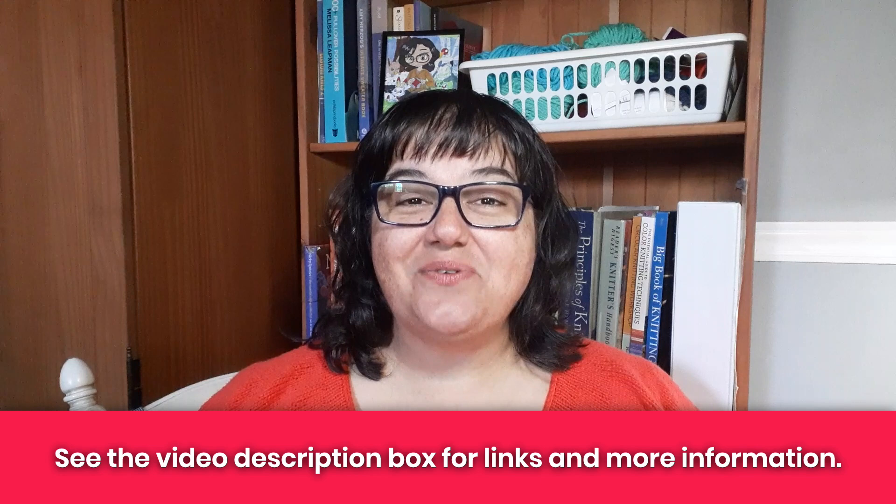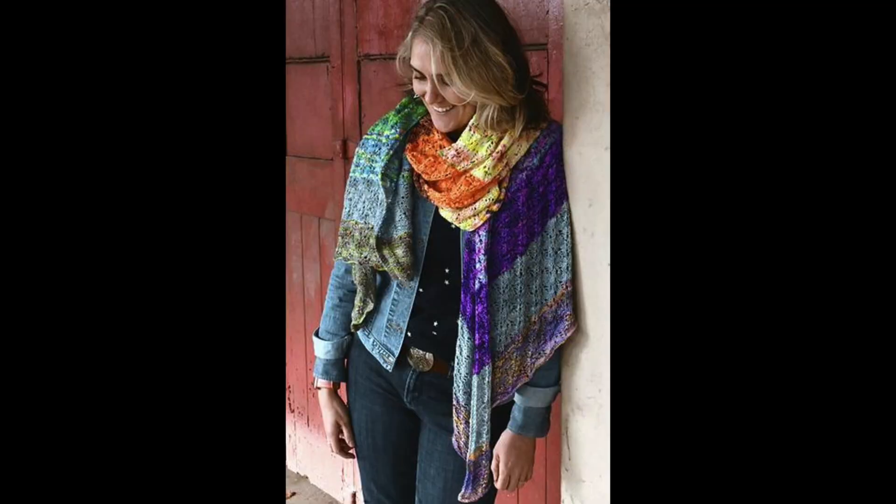But before we look at those patterns let me just say hey, I'm Tanya here at Nerdy Knitting. I'm a certified knitting instructor and a knitwear designer, and my goal is to help you become a confident, adventurous knitter.